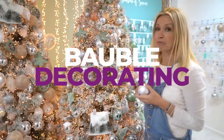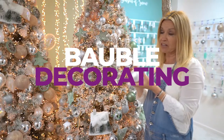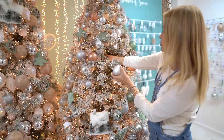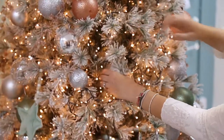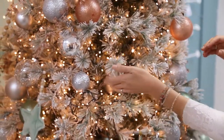A really good tip is to decorate your tree from the inside out. Take your cheaper, more shatterproof decorations and pop them right inside. This builds up depth in your tree and interest, and it also builds up the colour. Put them right inside and tuck them right in to build that depth of colour and texture.